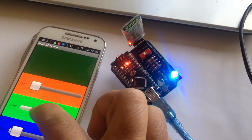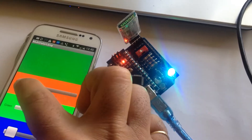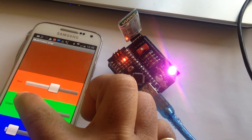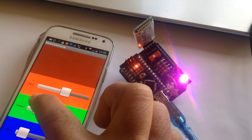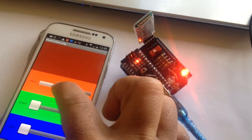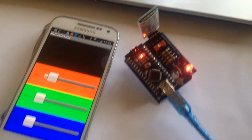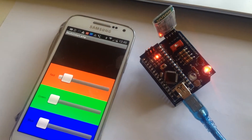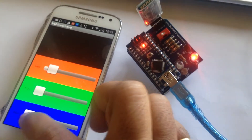Some other colors. So this is how the Amarino multicolor lamp application works with Amarino Nano.